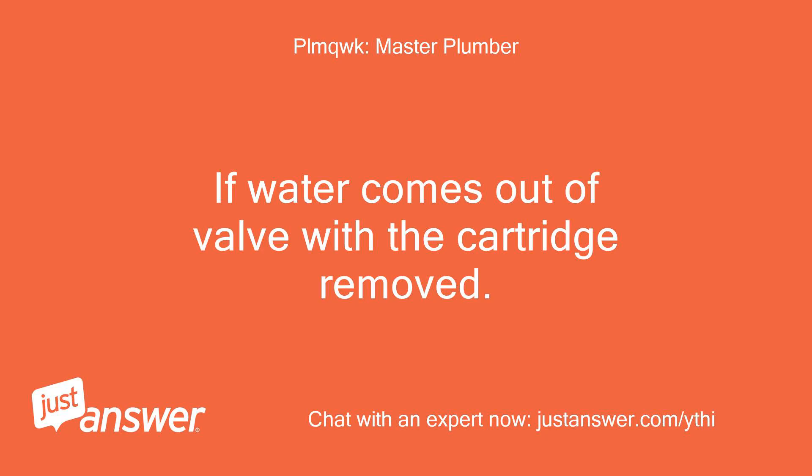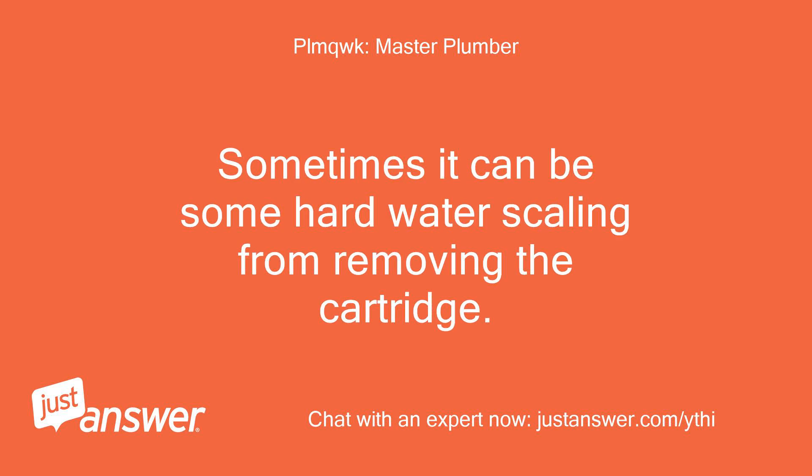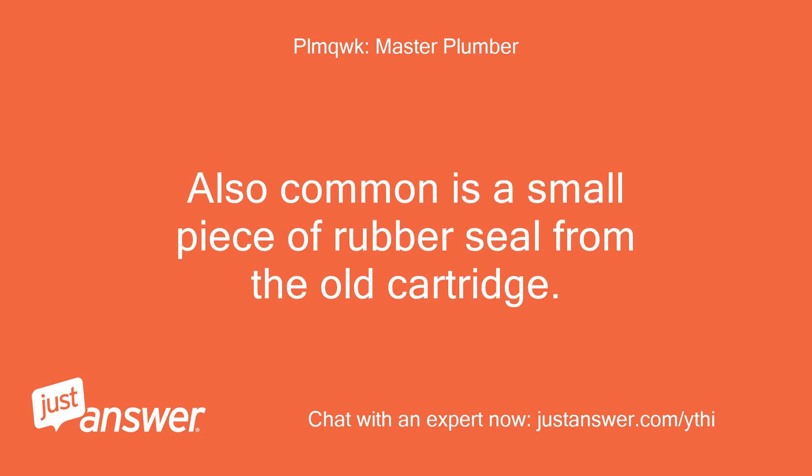If water comes out of the valve with the cartridge removed, but there is no water pressure out of both the tub spout nor shower head, then there must be a blockage of debris in the pipe leading to the spout. Sometimes it can be some hard water scaling from removing the cartridge.